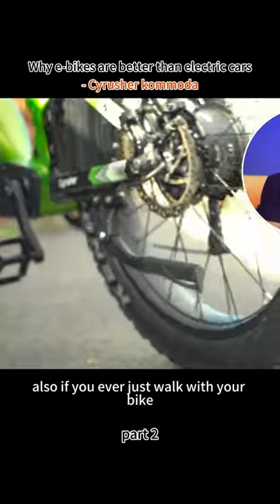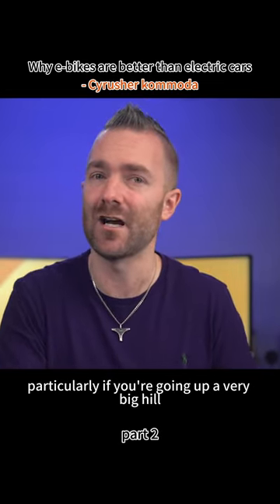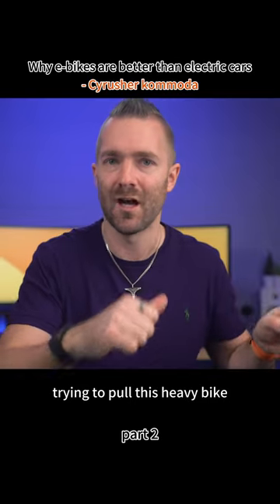Also, if you ever just walk with your bike, you can push and hold a button and the motor kicks in, which means even walking requires no effort. I also found that it was a big help, particularly if you're going up a very big hill, trying to pull this heavy bike up that hill.